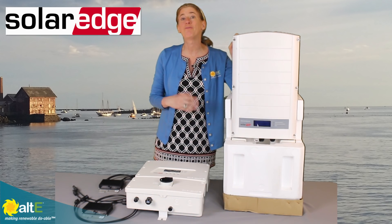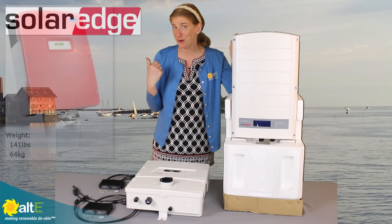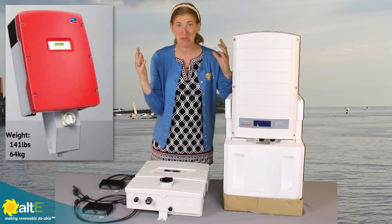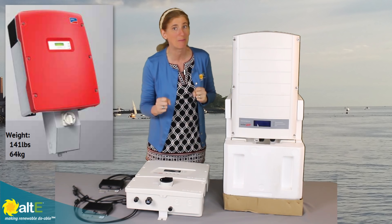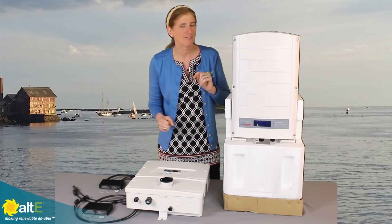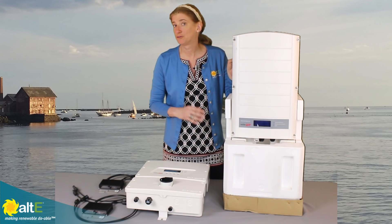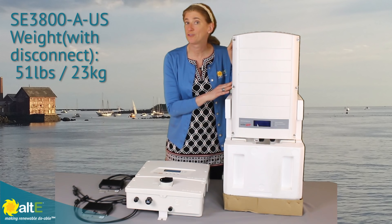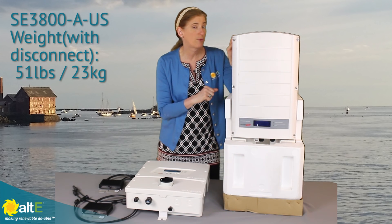Now those of you who have been in the industry for a while remember the old inverters with the transformers — they were big and heavy. They took two strong people to mount them up on the wall. And then they came up with transformer-less inverters, which really cut the weight dramatically. For instance, this 3800-watt transformer-less inverter weighs about 47 pounds.